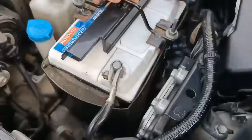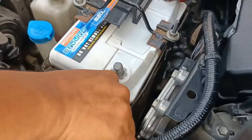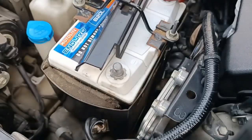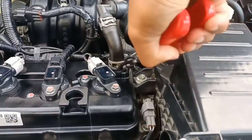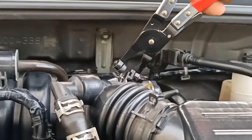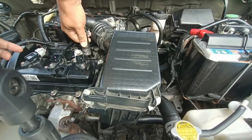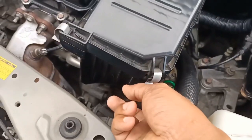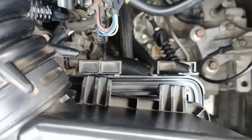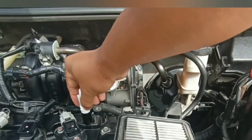To be on the safe side, let's disconnect the negative battery terminal. Let's remove the engine cover and loosen these vacuum hose clamps. Take out the hoses and the air filter box cover as well. Protect this area from dust and flying insects.